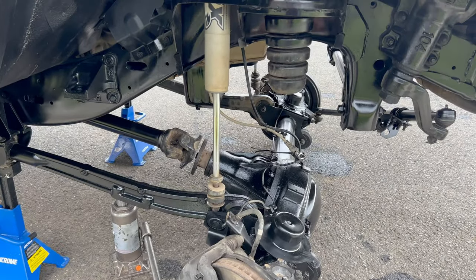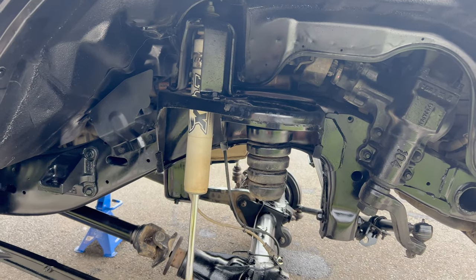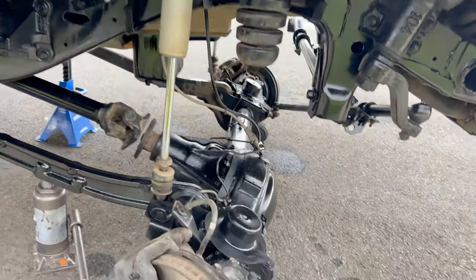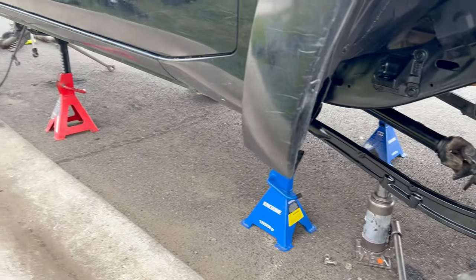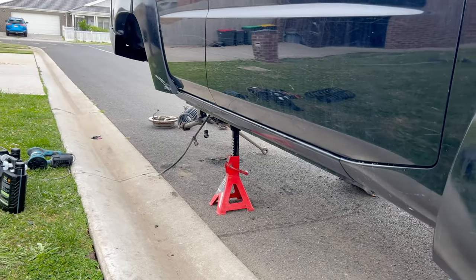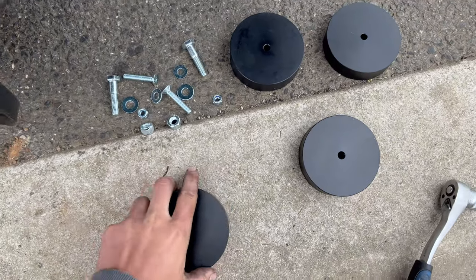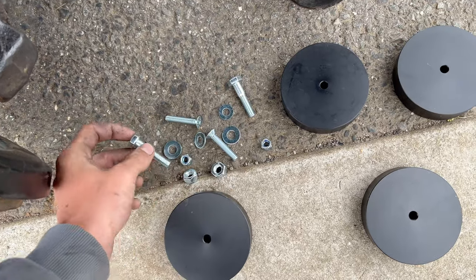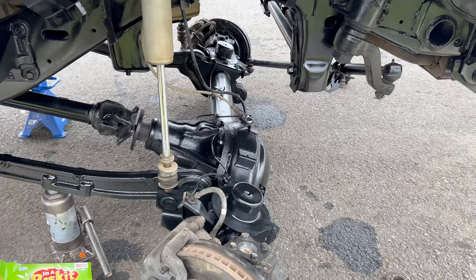Brake lines and everything are done up. I just got a notification that the bump stop spacers have arrived, so I'll go grab them quickly, bolt them in, get the whole front end tied in, and I can jack her up and get some wheels on before the wind blows it over. Just got back from the post office - these are the spacers. They give you some longer bolts too, so I'll put these in and finally be able to put the coils in and get this front end together.